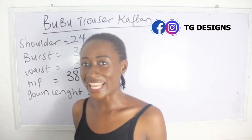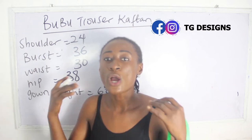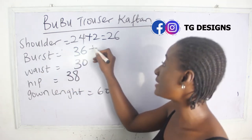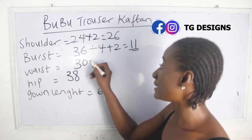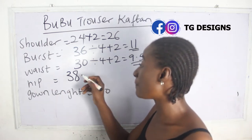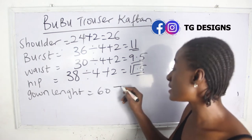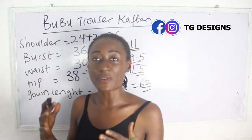Our shoulder measurement is 24 — we add 2 inches for sewing allowance, giving us 26 inches. Our bust is 36: 36 divided by 4, plus 2, gives us 9.5 inches. Our hip is 38: 38 divided by 4, plus 2, gives us 11.5 inches. Our gown length is 60, plus 2, giving us 62 inches. Note that you'll be using your shoulder measurement to fold your fabric, which you'll understand better as we go.